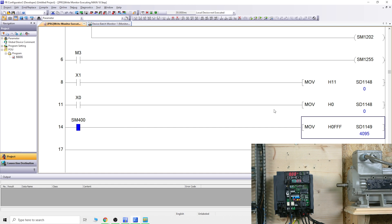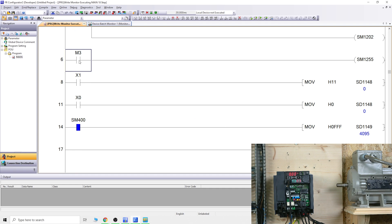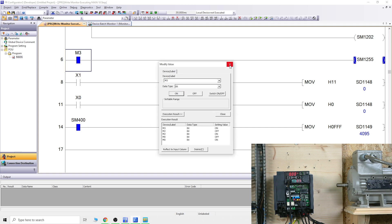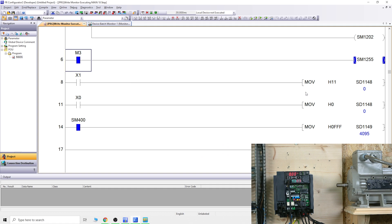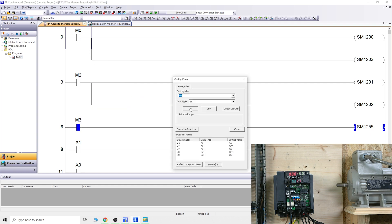Every time I want to activate SM1200 and SM1203, I need to make sure the zero bit and second bit are closed. Rather than managing that separately, I just keep them closed so I can activate those bits straight away. That's what you need to look out for — make sure your SD bits are closed corresponding to the bit you are trying to activate. When it comes to registers, there's one function you need: close SM1255. This is a switch that toggles between special relays and special registers. Once you close SM1255, it will stop reading from special relays and start reading from special registers.